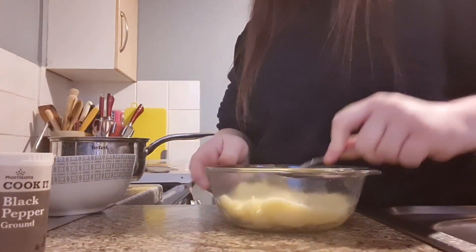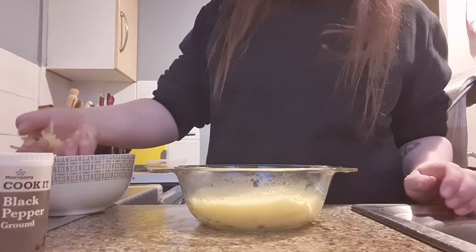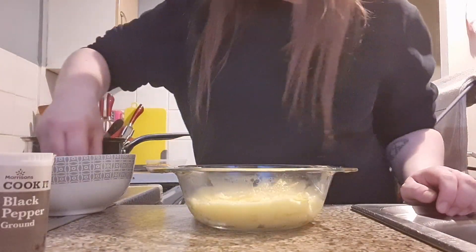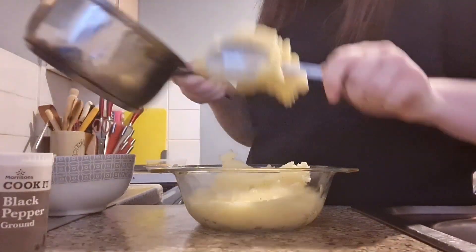Now it's time to layer up. Use half of the mash and layer it out as best as possible, flattening it out as well. Then add around half of the cheese you have left across the middle of your pie, and top with the rest of your mashed potato.